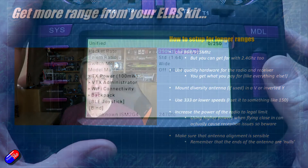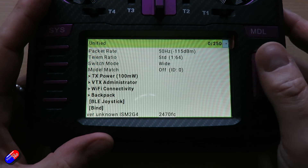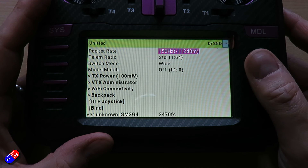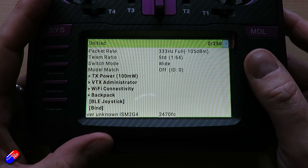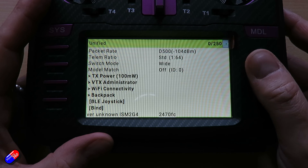Obviously I don't fly at the super high speeds — don't use the D or the F speeds, as that is going to impact your range. If you have issues with range, the number one tip I would do would be to decrease the speed and see if that makes a difference.